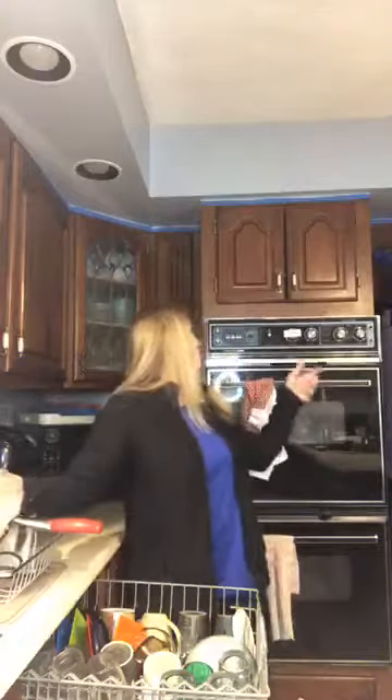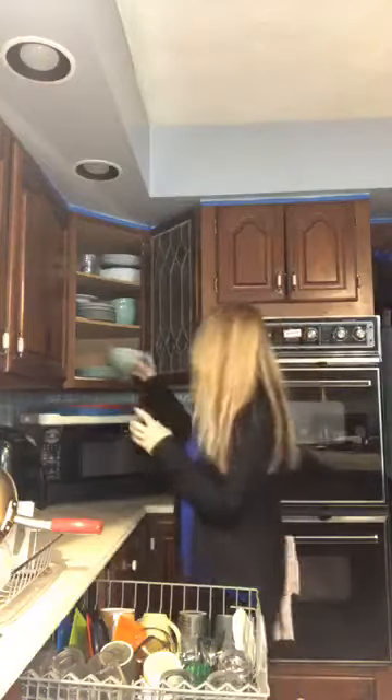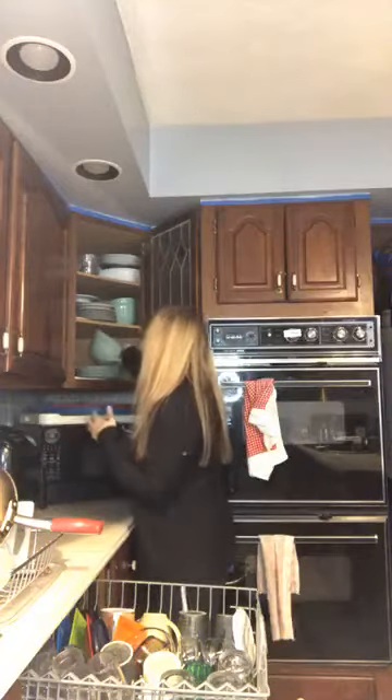My daughter is our official dishwasher emptier. She'll put the Tupperware in the dish rack initially, which is totally fine with me as long as they end up in the cupboard, because they're still a little wet — the plastic will be wet. Look for dishes that look like the dishes in the dishwasher and put them with those.